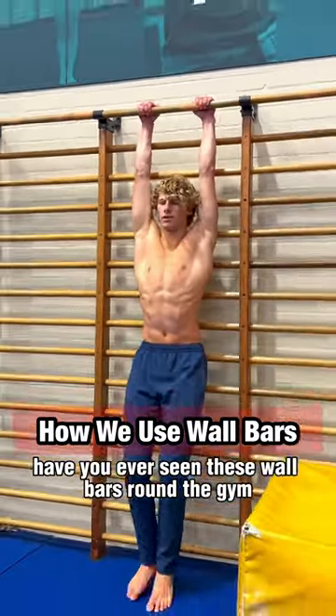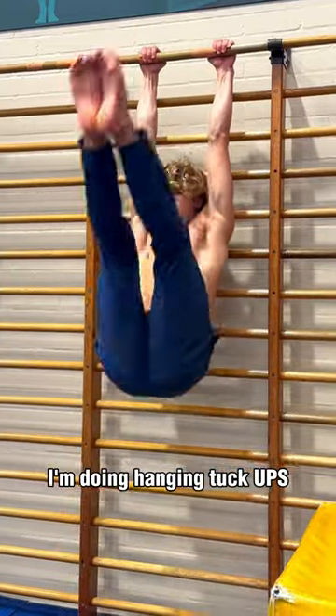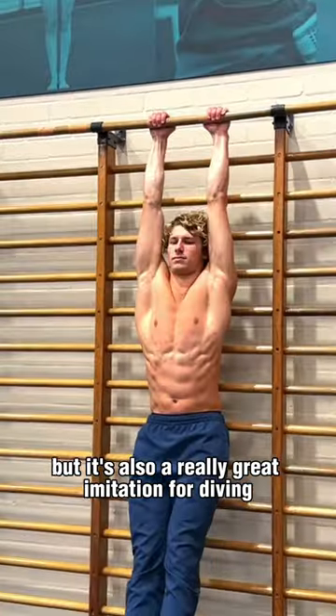Have you ever seen these wall bars around the gym and just wondered what we use them for? Well, as a diver, I'm doing hanging tuck-ups, which is a great ab and hip flexor exercise, but it's also a really great imitation for diving.